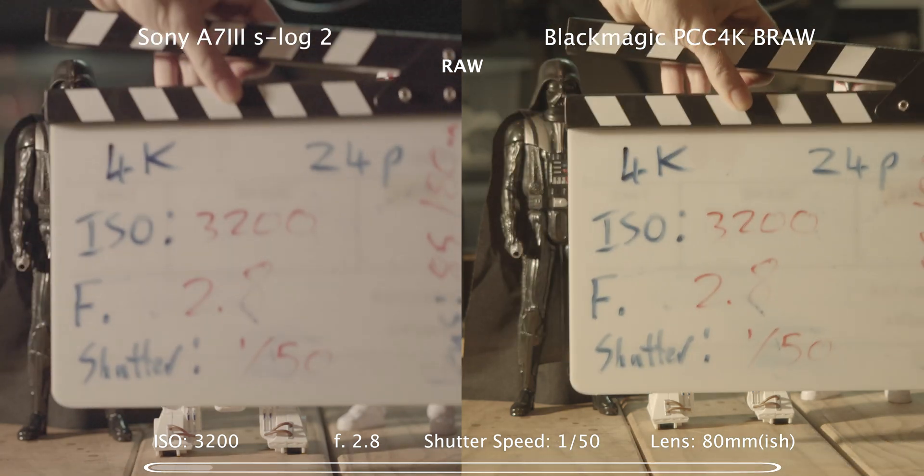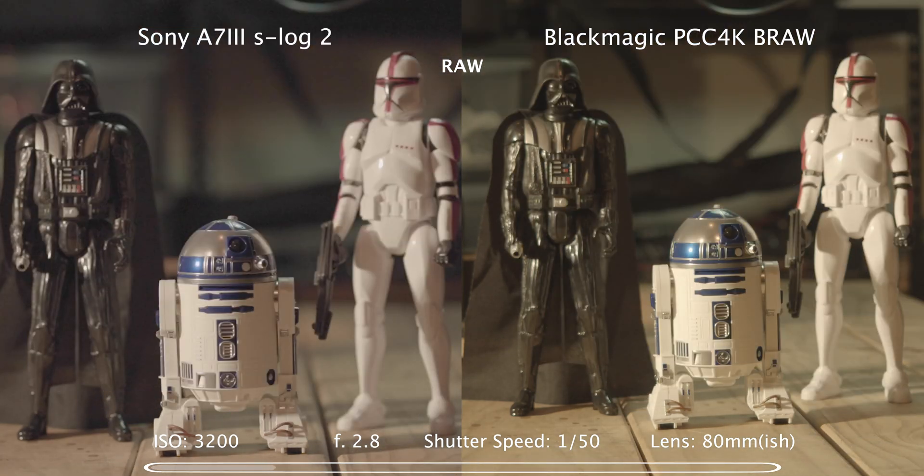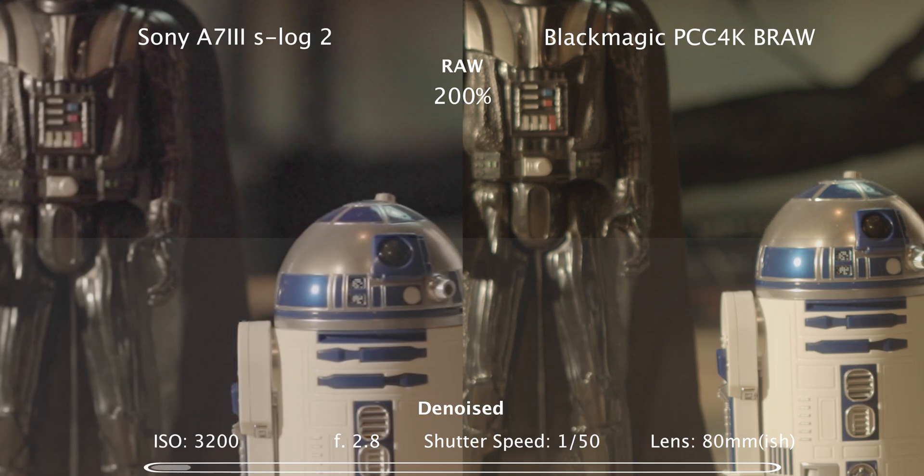Moving on to the ISO tests — again on the left the Sony a7 III shooting S-Log2, and on the right the Blackmagic Pocket Cinema Camera 4K shooting Blackmagic RAW. Shooting ISO 3200: this is the native for the Sony a7 III, and the Blackmagic boasts a dual native ISO of 400 and 3200, so this is native for both cameras. On the bottom half of frame I ran this shot through D-noise in DaVinci Resolve. There's a 200% punch in to see the noise and sharpness more clearly.